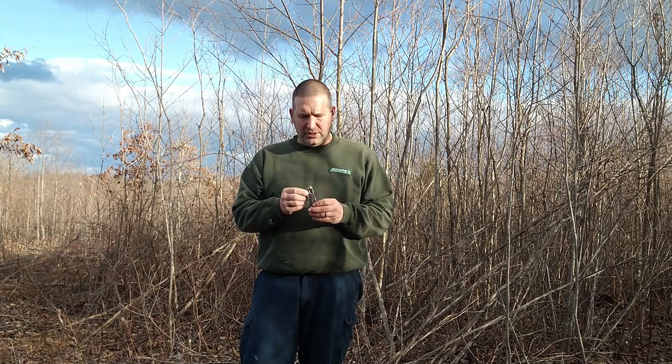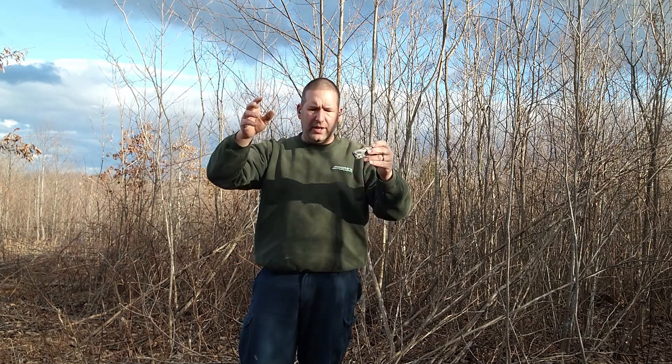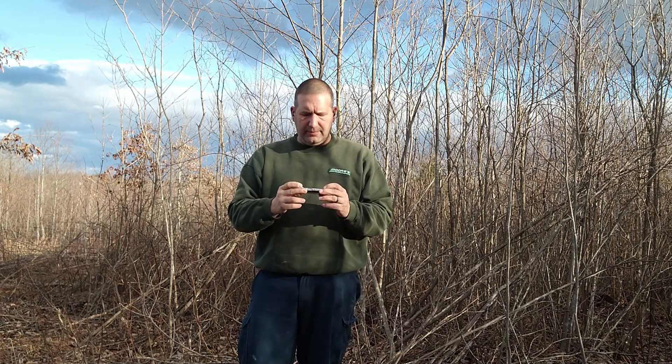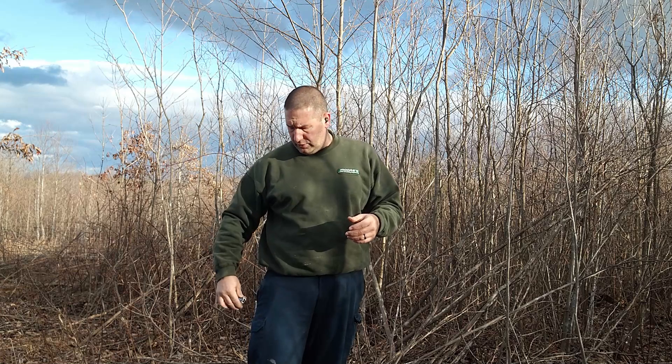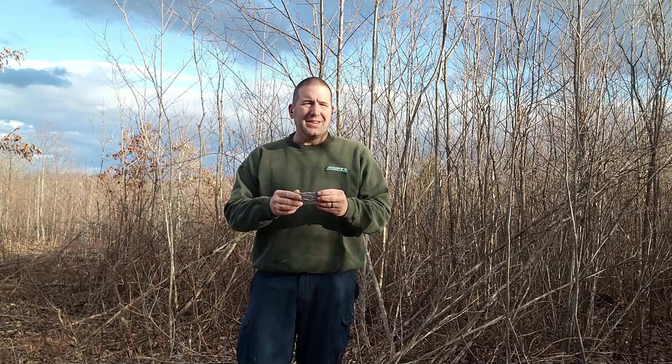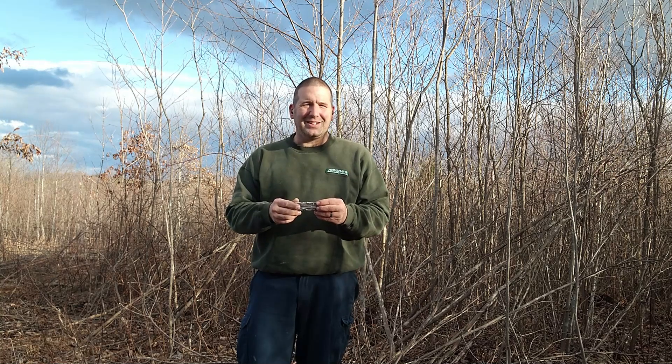The only other thing I forgot to mention is there's a little hole in this corner for a lanyard or string, so you can hang it off your wrist if you're working overhead, out of a bucket truck, or off a ladder. You could also hang it off your tool belt or pouch. I've never used it, but it's there if you need it. Thanks for watching and we'll see you next time.